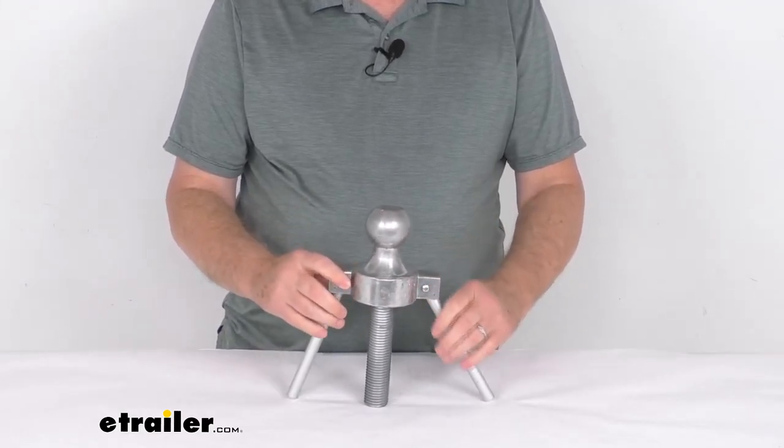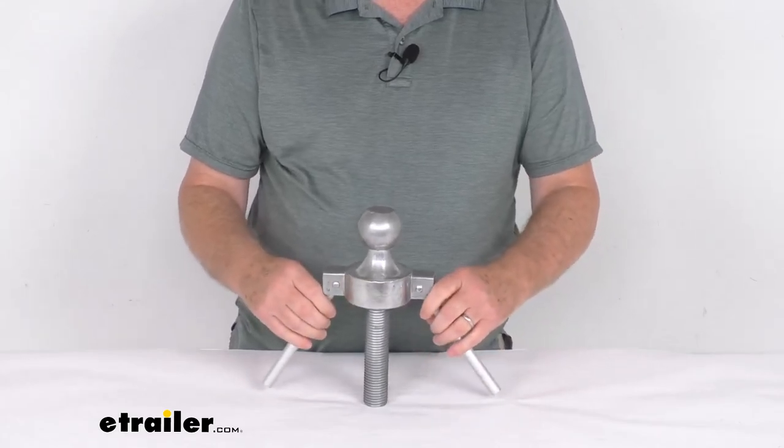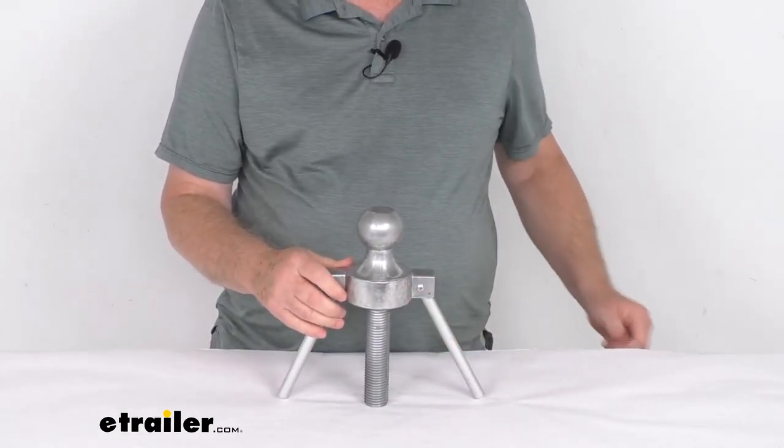That should do it for the review on the replacement two and five-sixteenths ball assembly for the UltraFab Gooseneck Tripod Stabilizer.